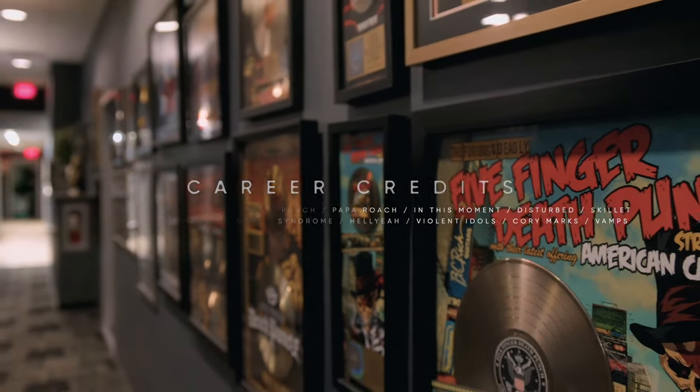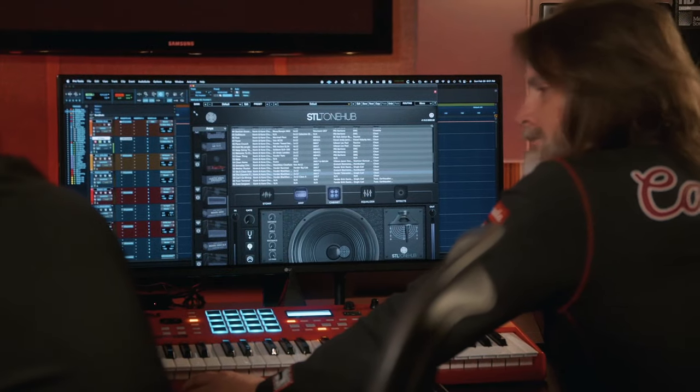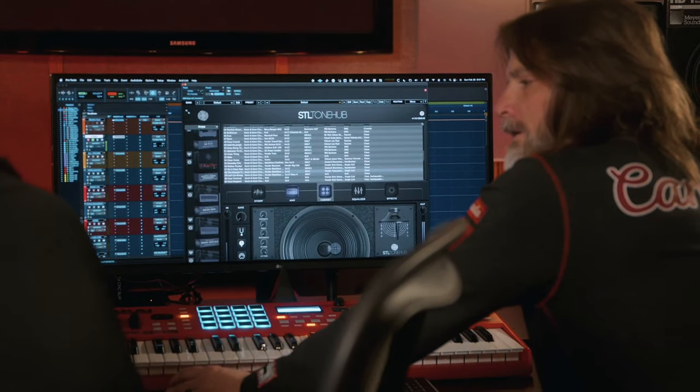I was quite surprised when we started getting the first versions of our expansion pack back — how immediately I used it. I immediately pulled up some of my sounds and there they were. You can quickly get from one to the next. Everything's a good sound; it's sounds we've collected for a long time.